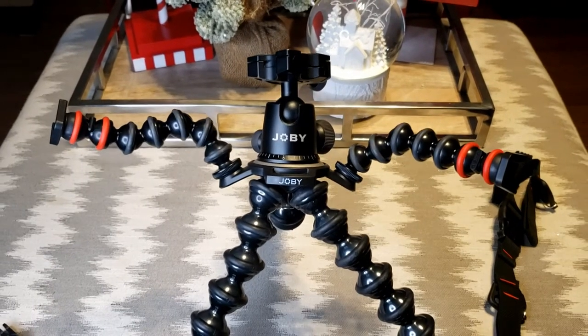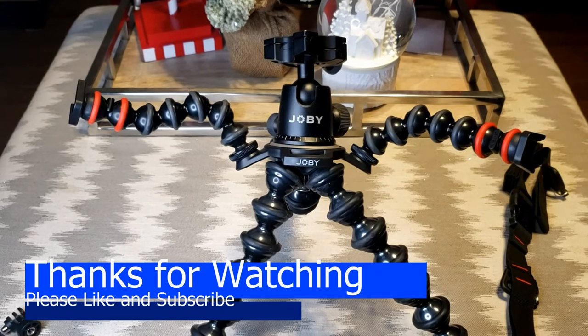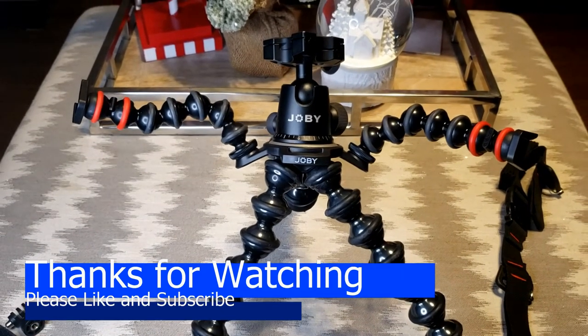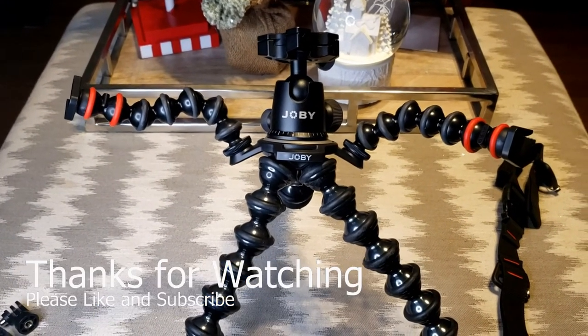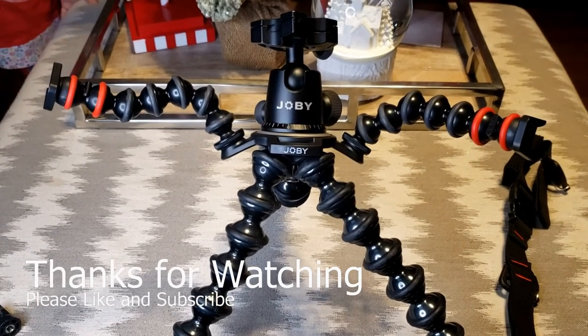That's it for this little unboxing, review, and assembly. I hope you enjoyed that — please drop a like and subscribe as we continue to open up random tech stuff that I end up buying. Take care.